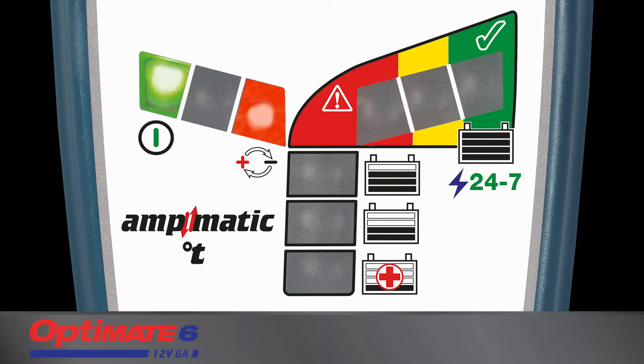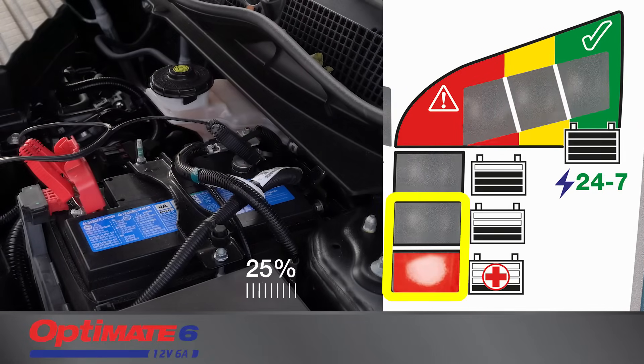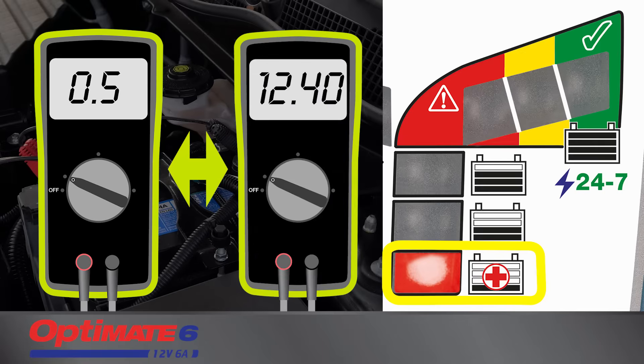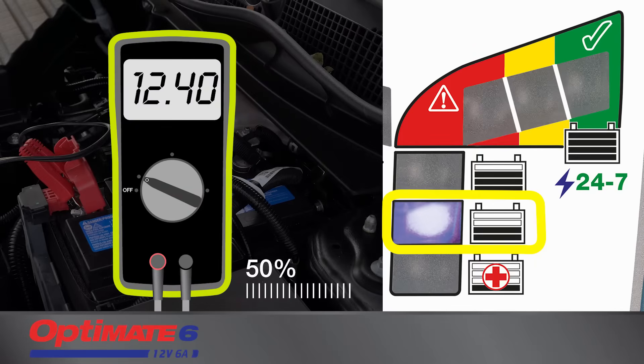The LED panel indicates charge progress. Charging always starts at the 25 or 50% level. A battery with charge will progress quicker. The 25% LED indicates your battery's voltage at connection is between 0.5 and 12.4 volts. The 50% symbol indicates your battery's voltage is 12.4 volts or higher.